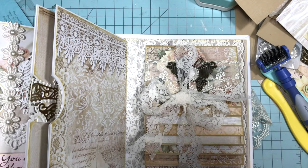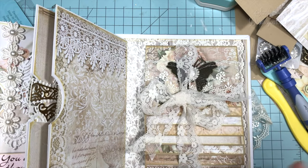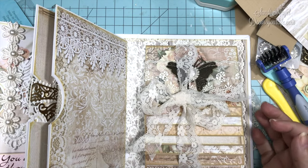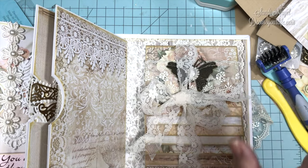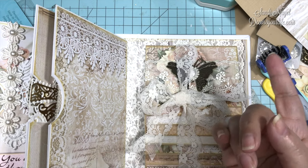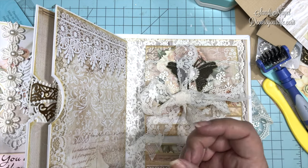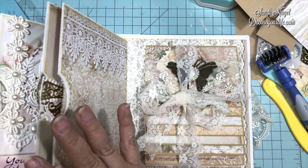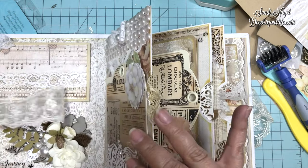Okay, friends. So here we are at hopefully the final stages of this Shabby Chic mini-album that I'm making. I did do a couple of things off-camera and I'm gonna show you real quick. Y'all are crafters — you already know how to do this.